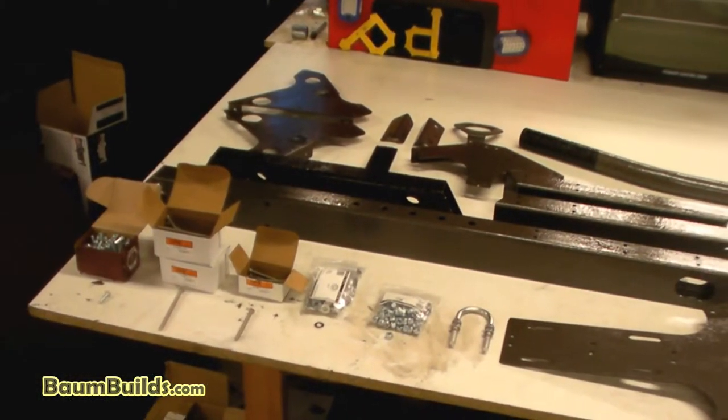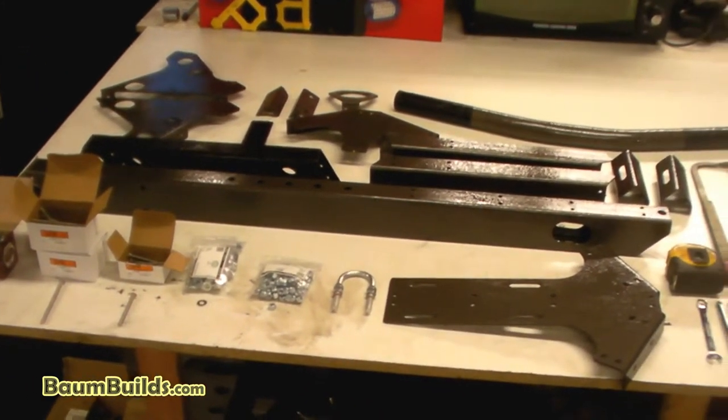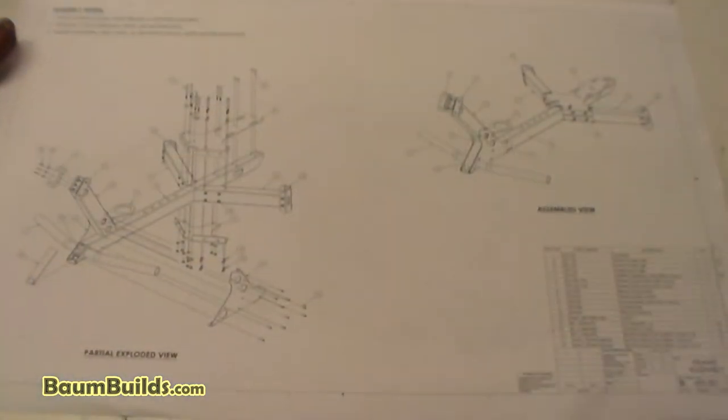Let's take a look at our clean work area for drawing 301, the frame assembly. Here we have all the components necessary to put together this assembly laid out on the table. We have our hardware, our tools, and our drawing. As usual we have our bill of materials in the lower right-hand corner, assembly notes in the upper left-hand corner, an exploded view and an assembled view. For this particular drawing we have two sheets — sheet 2 showing top view, bottom view, side views, and a section view — all intended to show you where all the hardware goes.